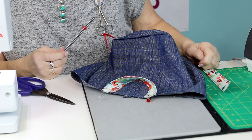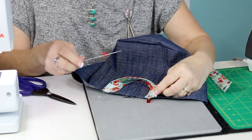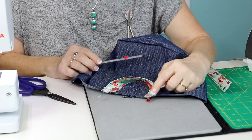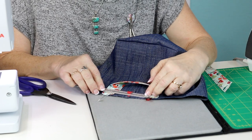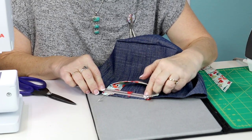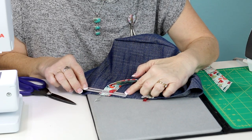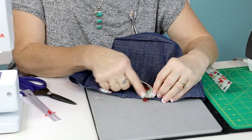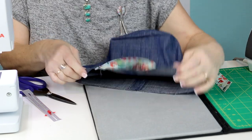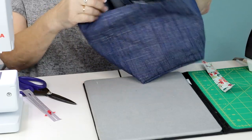If you want handles on your fabric basket, before you sew the lining to the outer bag you have to attach the handles to the outside part. Line up the raw edge of the handle with the raw edge of the top of the basket - I placed mine about one and a quarter inch from the side seam. Pin or clip it and baste it down on each side, then we'll put the bag together.